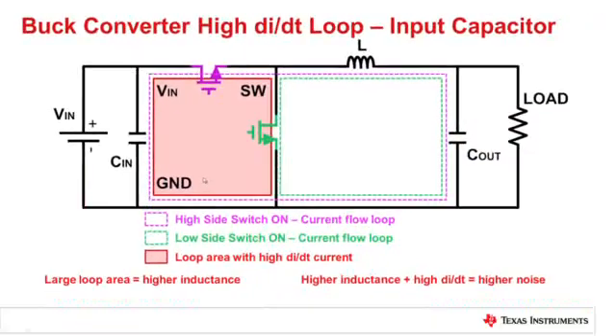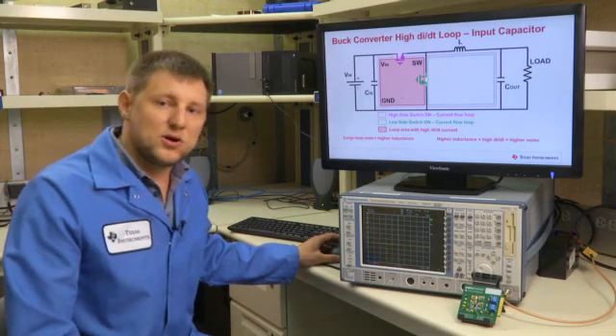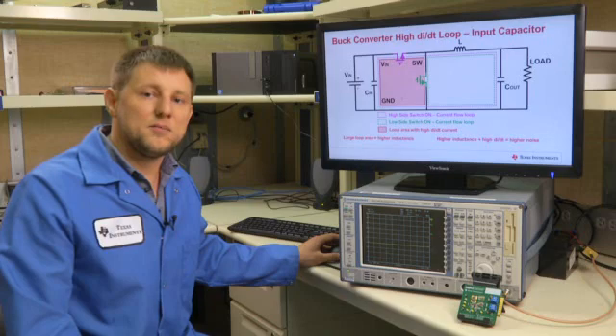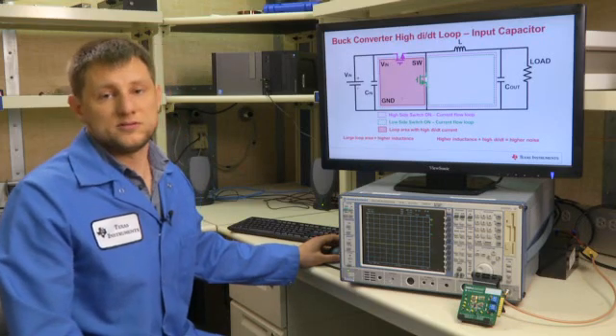Why is this important? Because higher inductance in the presence of high dI/dt equals more noise. That noise is going to show up as high EMI and can also affect the normal operation of the buck converter.